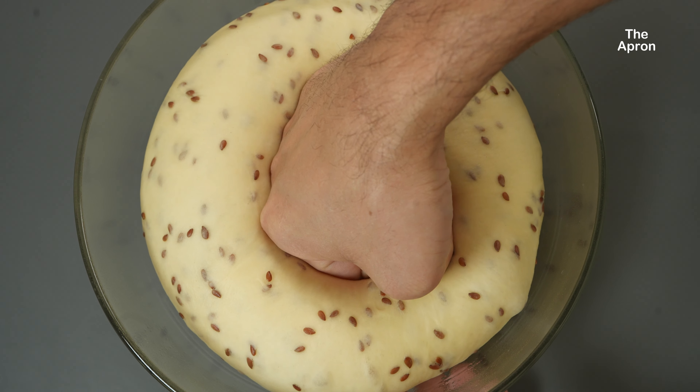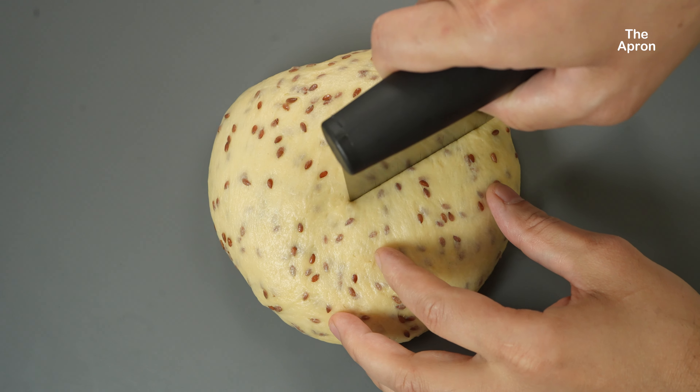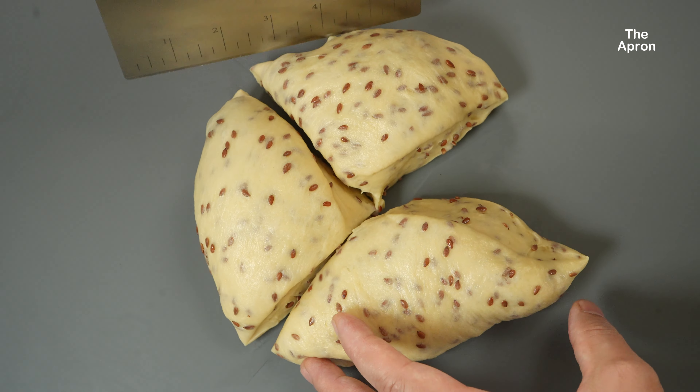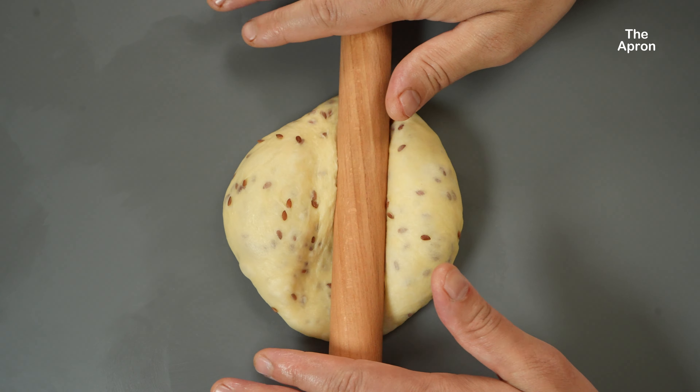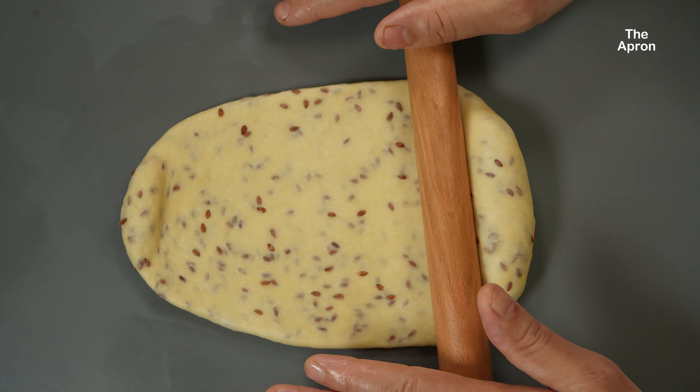Once the dough has doubled in size, punch it down to release the gas and transfer it to a working surface. Shape the dough into a loaf or divide it into smaller rolls — for today, I'm dividing the dough into three smaller pieces. Place the rolling pin in the middle of the dough and press it down, rolling away from you all the way through the top edge, then tuck the tip down toward you, making sure it's right in the middle. Shaping helps create surface tension on the dough's exterior, which is important for maintaining the bread's shape as it rises in the oven and preventing it from spreading too much.